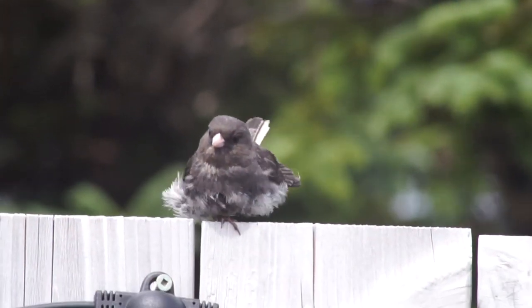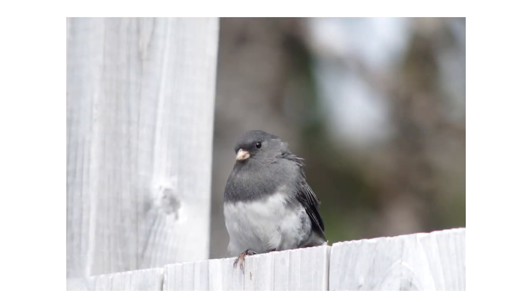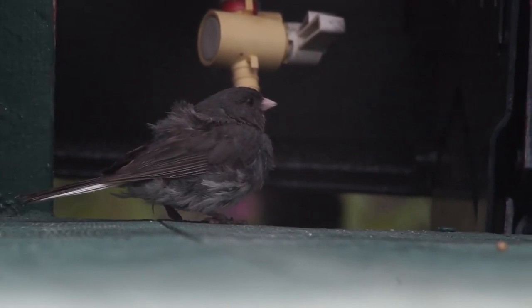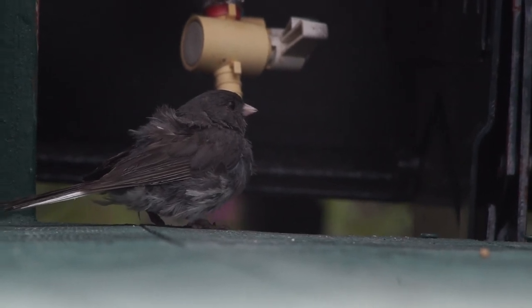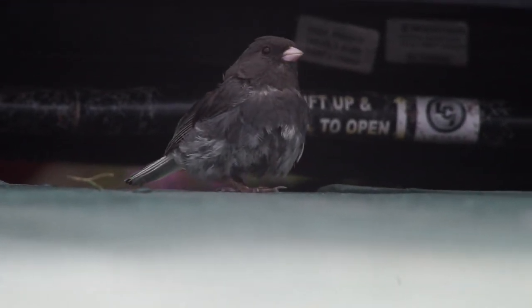I spent a lot of time at our camper with a few slate juncos too. One particularly scruffy bird I liked — or felt bad for, I don't know — was this guy. I named him Drumstick. It wasn't until after giving him a name that I realized he actually kinda had a drumstick. I named this bird Drumsticks, and now I feel bad. But I love him anyway, and can't wait to check on him once the weather gets nicer again.